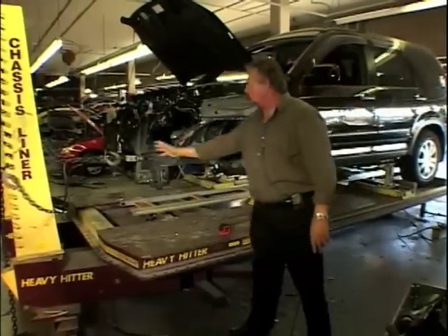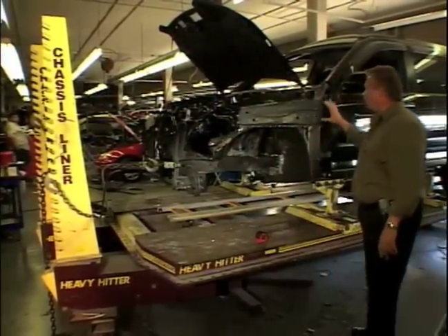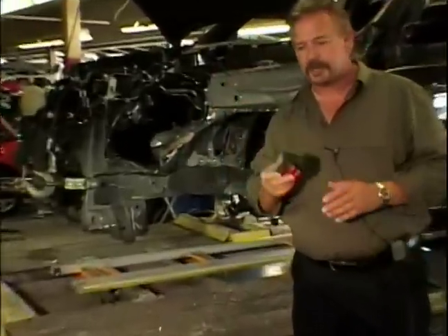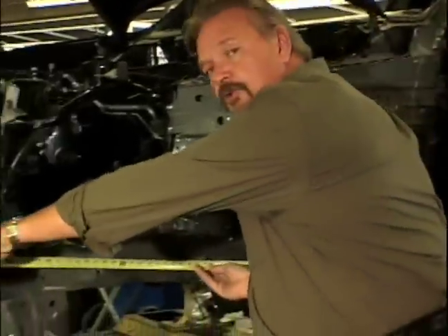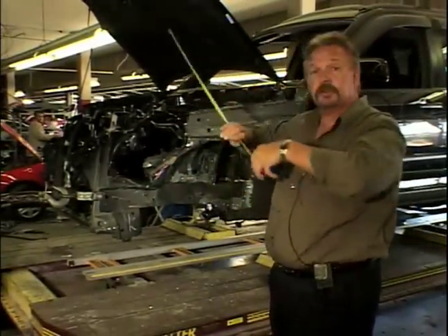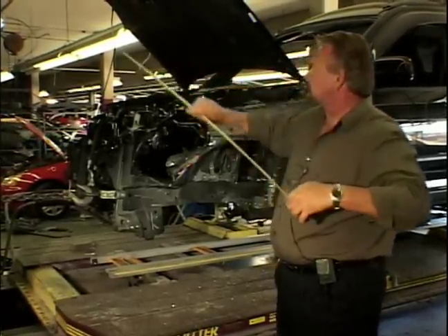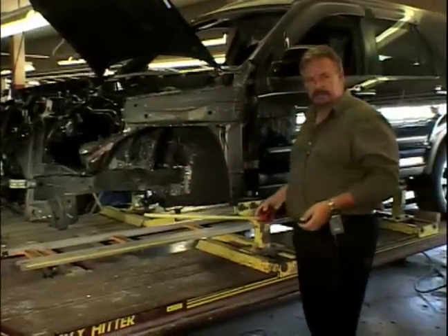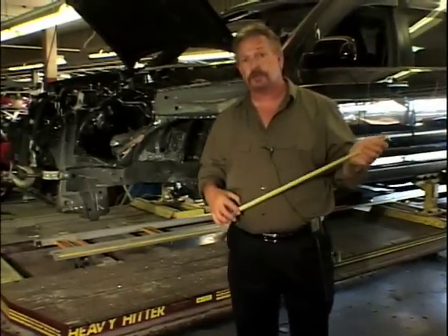Once this is brought out and you've got it in shape, you want to check your measurements. The best piece of frame equipment is a simple tape measure. Using a tape measure, you can measure distances, heights, and cross diagonals to see how far off you are. A very important measurement is your wheelbase — from center of wheel to center of wheel — and that tells you if there's any distortion in your drive train.